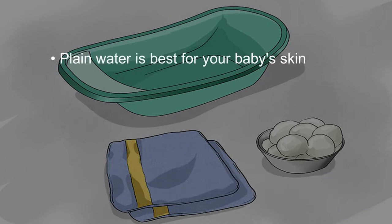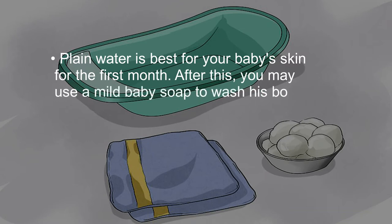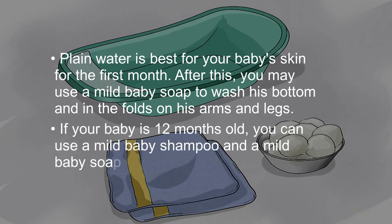Plain water is best for your baby's skin for the first month. After this, you may use a mild baby soap to wash his bottom and in the folds on his arms and legs. If your baby is 12 months old, you can use a mild baby shampoo and a mild baby soap.